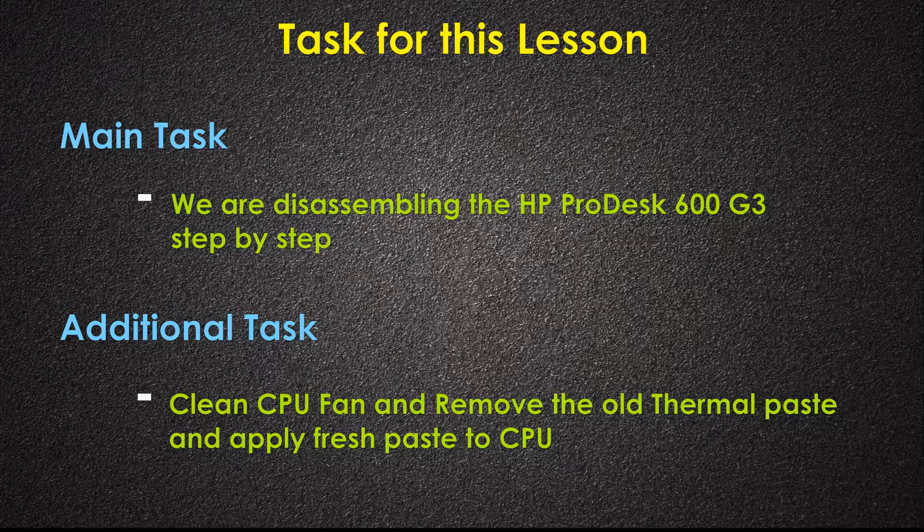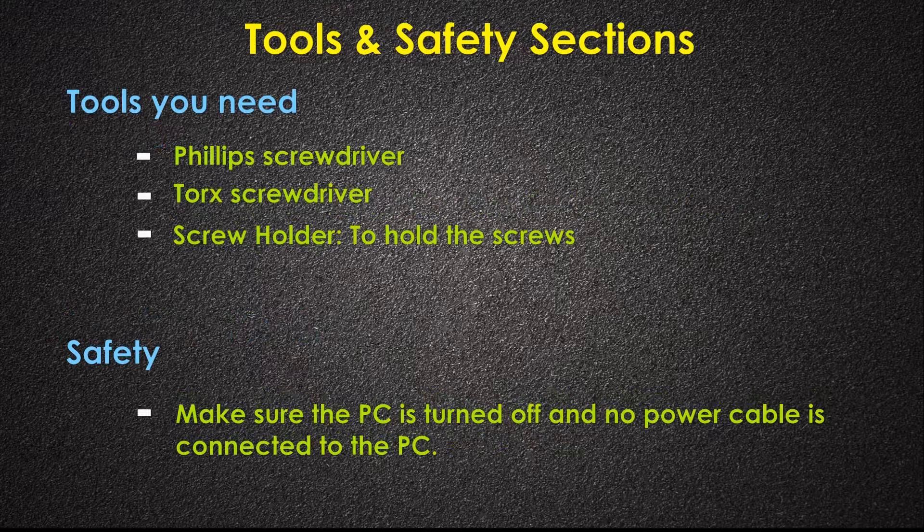Hello guys, welcome to Simple Tech Solutions. In this video I'm going to show you step by step how to disassemble the HP ProDesk 600 G3. Make sure you have the right tools before starting this task — I have listed all the tools you need in the tools section. Please take safety seriously when dealing with electrical equipment. Make sure your device is turned off and no cable is connected before taking it apart.